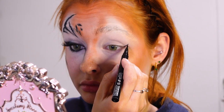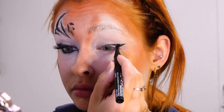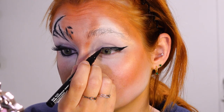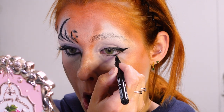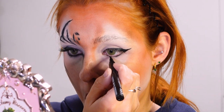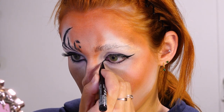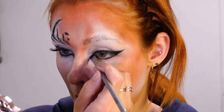Moving on to the eyeliner — I'm gonna be drawing a very thick straight wing which goes very thin into the inner corner, and then I'm also outlining the lower part completely. Then I'm dragging the inner corner down very very far and blending it out with a black eyeshadow on top.